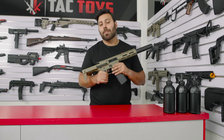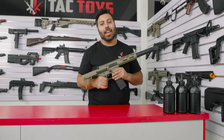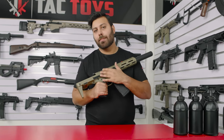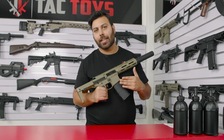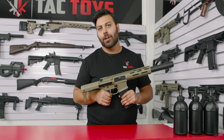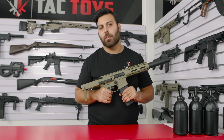The gearbox itself is made from high density nylon and even from the factory SHS bearings are used. Inside you'll find metal gears and a full metal piston rack, so this blaster will be able to handle an 11.1 volt battery upgrade and a spring upgrade without any issues or sacrifices to longevity.